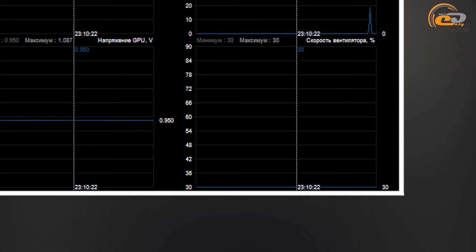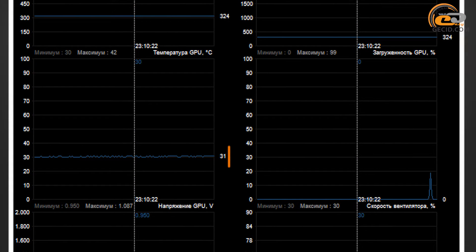While idle, the cooler proceeded to silent operation, spinning at 30% of its maximum power, which made 2050 RPM. The GPU temperature reached 31 degrees.